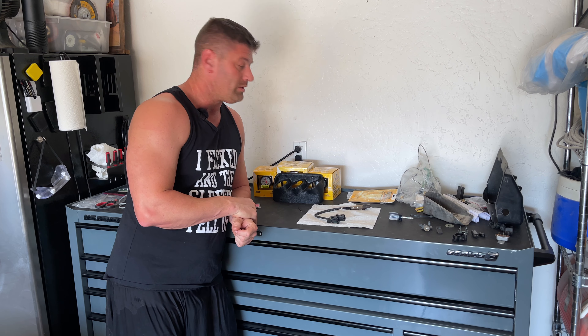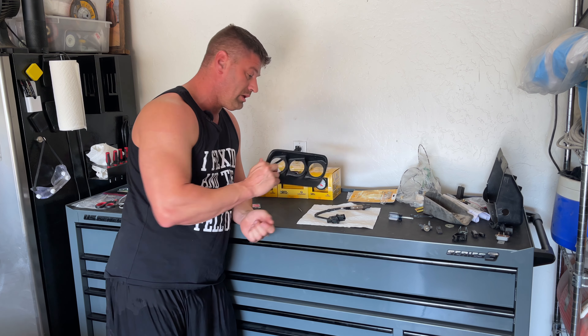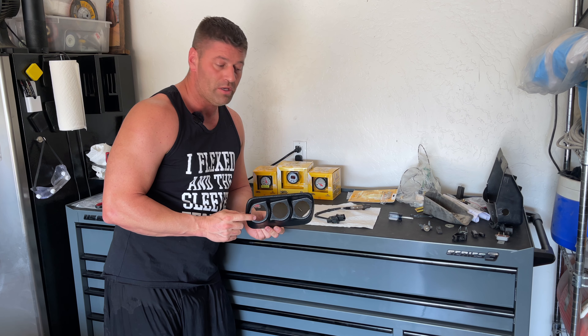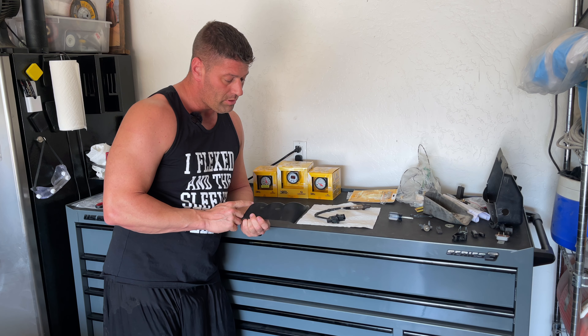What's up guys, welcome back to Iron Mustang. On today's episode we are going to be doing the stereo delete — it's a little unit I got from Scott Drake. I'll show you guys the installation process, kind of give you my opinion on what I think about it, and then we're going to load it up with some gauges.